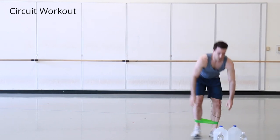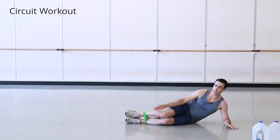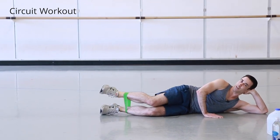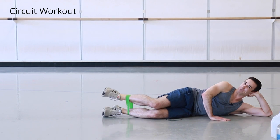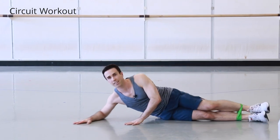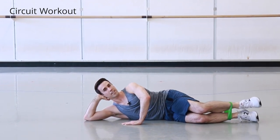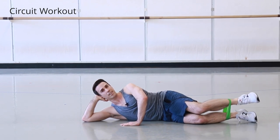Set the water down. Keeping the band around your ankles, lie on your side with legs bent at a 90-degree angle, propping yourself up with your hand. We're doing reverse clamshells — keeping knees together and opening using internal rotation. We do eight on each side.